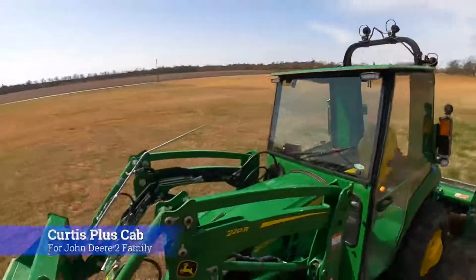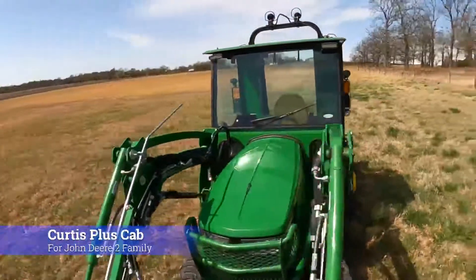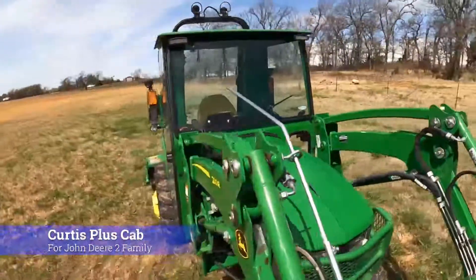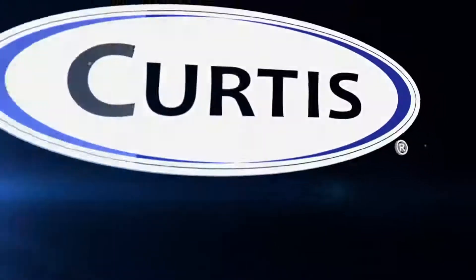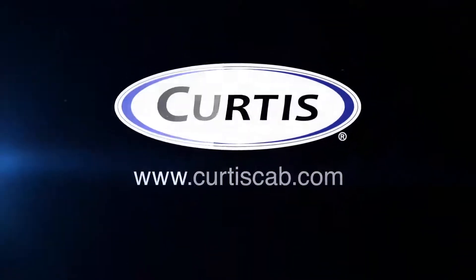The new Curtis Plus Cab. You're going to love the cab, you're going to love the features, and you're really going to love the price. Visit us at CurtisCab.com.